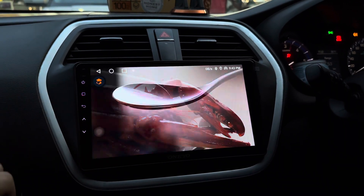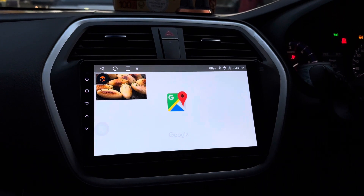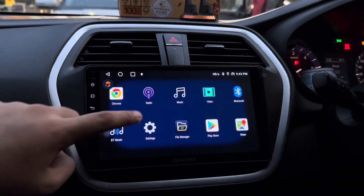In this screen, we are also provided with the picture-in-picture mode which can be used to access multiple applications at the same time. At the same time, I can watch the video along with applications such as Google Maps.